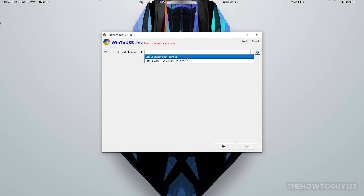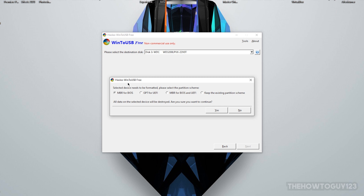Now choose the drive you want to make your portable USB — make sure you choose the right one because it will be formatted. Select your drive, then choose a partition scheme. This depends on which computer you'll be using the portable USB on. Most newer computers made after 2011 use GPT for UEFI — a newer-style UEFI BIOS. Older computers use MBR for BIOS. Since I'll be using this on newer computers with UEFI BIOS, I'll choose GPT. If you have an older computer, choose MBR.